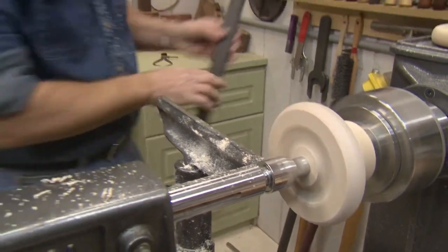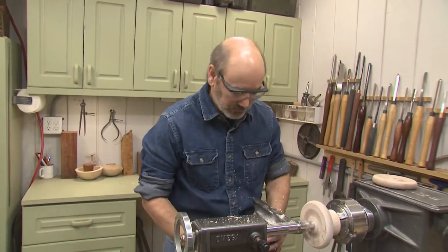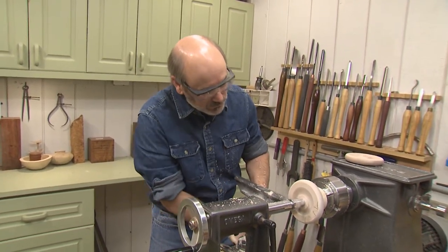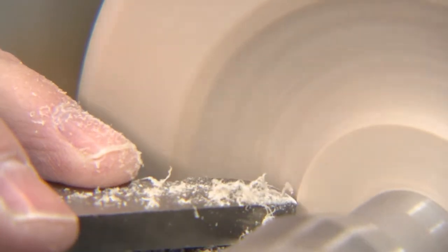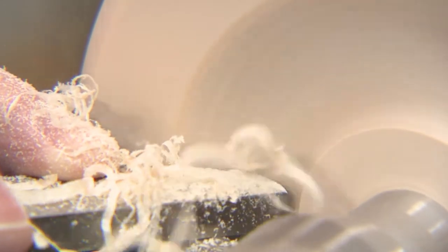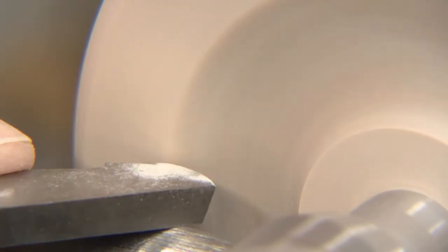Now we're going to switch tools and go with a nice round nose scraper. The round nose scraper will help us clean up that inside there because it fits that shape perfectly. Just raise our tool rest up a little bit above center, and just take fine little feathers of wood off. We're going to go downhill so we have a supported cut and we don't tear any grain out with the scraper. You can see the fine shavings it takes. We're going to blend where the two directions meet there. You don't want to have to hand sand this because it would be a real bear to do that.